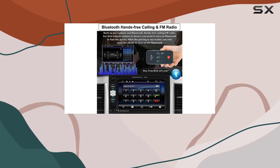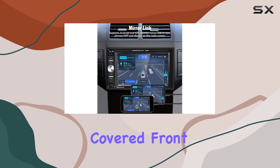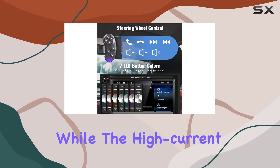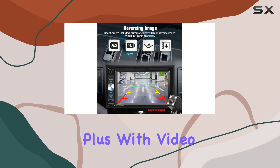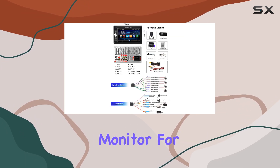In terms of inputs and outputs, the UNIT Topside double din car stereo has you covered. Front and rear inputs allow for easy connection of external devices, while the high-current USB output ensures fast charging for your phone. Plus, with video output support, you can even connect a backseat monitor for added entertainment.